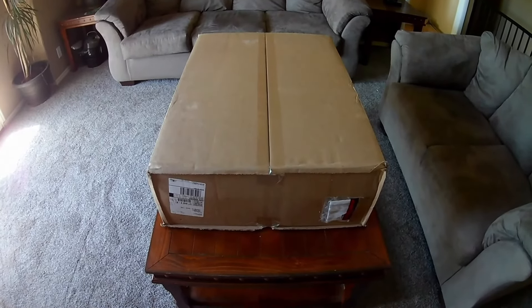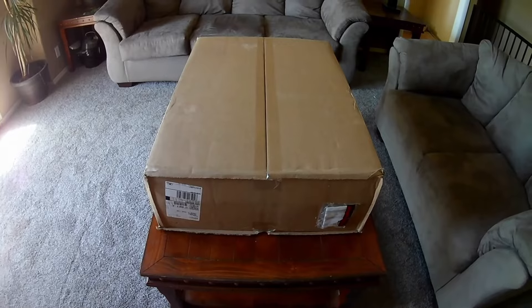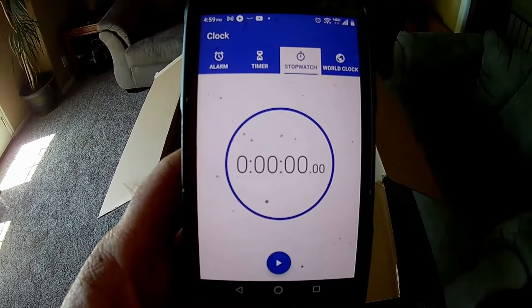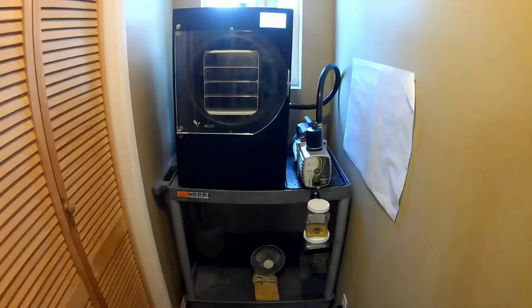I got this cart from Home Depot. There are cheaper carts you can buy, but I prefer this one because it allowed me to put my freeze dryer and my vacuum pump side by side at the same elevation. Down here I also have a fan - on warmer days when I kept my freeze dryer out in the garage, I had this fan mounted behind my vacuum pump just to help keep it cool.